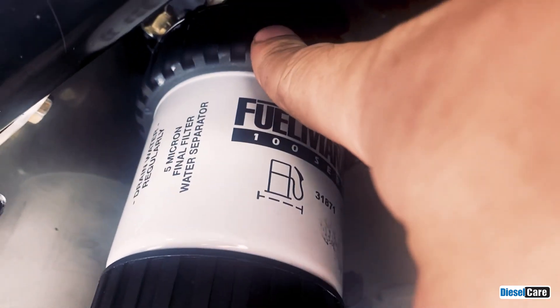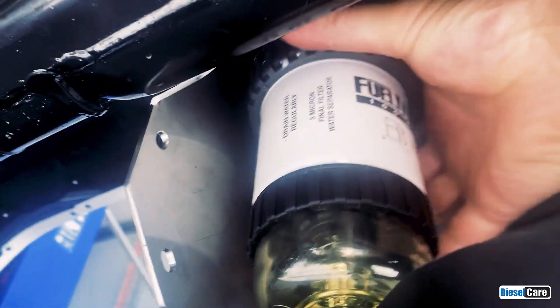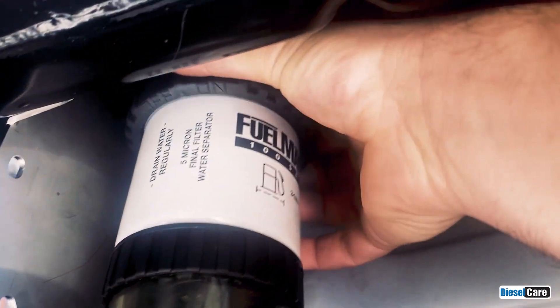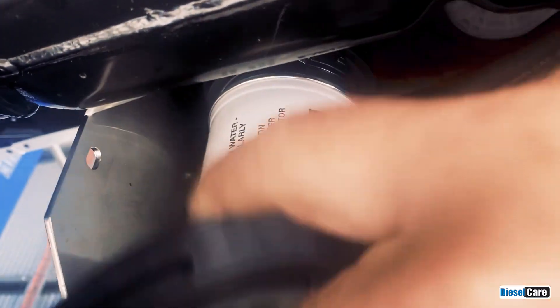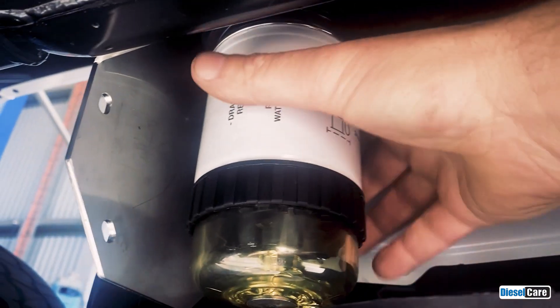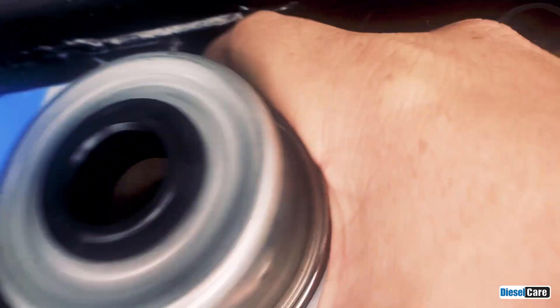there's a locking ring up here. We need to turn it towards the left. Once we turn that, it'll drop down and come off. Once we've got that off, we can pull the filter down and out.